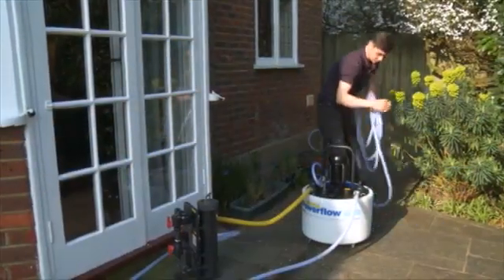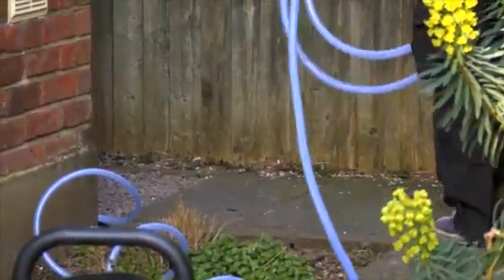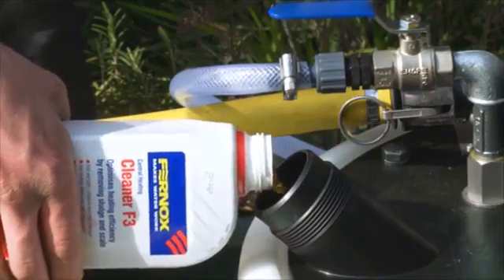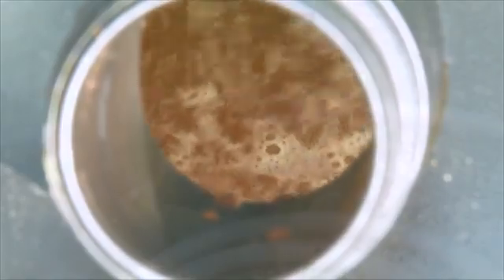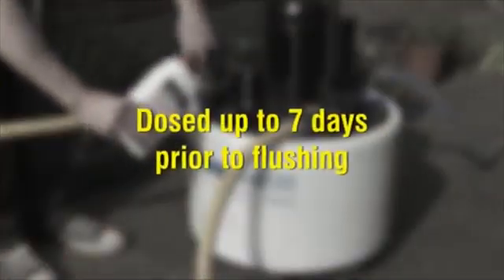The Fernox Powerflow comes with all hoses pre-assembled and ready for use, and a two-year return to base warranty. To speed up the flushing process, the use of a power flushing filter is recommended. Neutral universal cleaners such as Fernox Cleaner F3 or Cleaner F5 will remove loose sludge and scale without compromising the integrity of the system. These products are suited to both pre-commissioned cleaning of new systems and the cleaning of existing systems. For best results, cleaners should be added to the system up to one week prior to the flush.